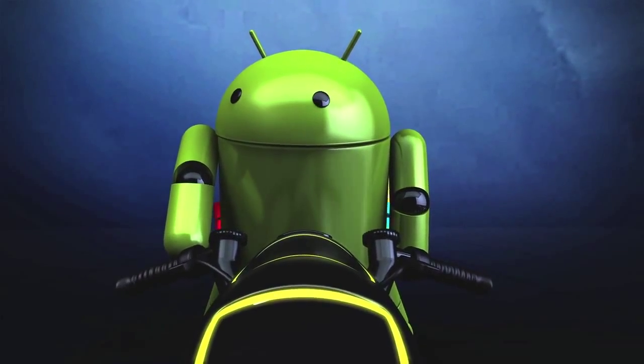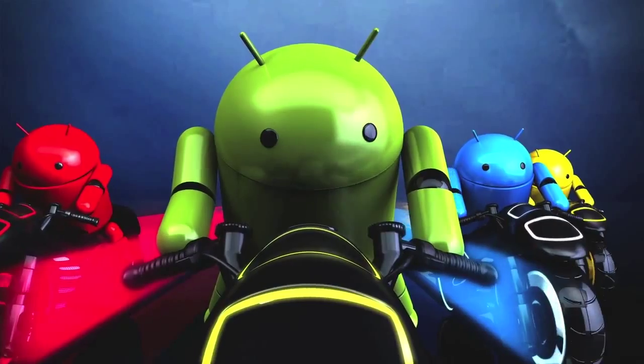Hey guys, it's MKBHD, and today we're back with a Top 5 Features in Ice Cream Sandwich video. For those of you who don't know, ICS is what we're going to call it, and it's the latest version of Android 4.0.